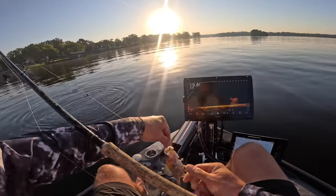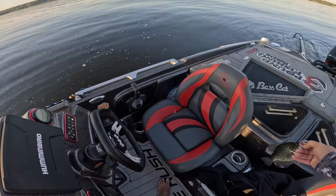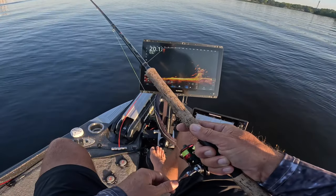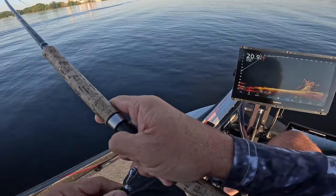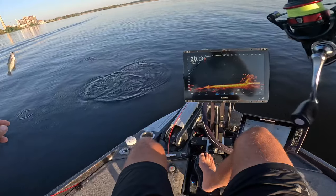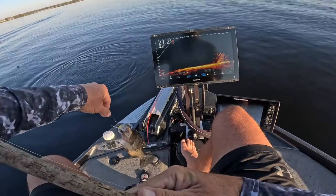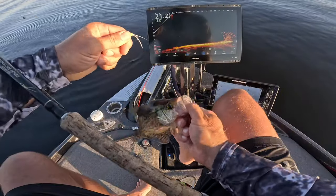First keeper of the day! Really a light bite on that one. That was nice — nice catch, perfect! Woohoo baby, great eater.